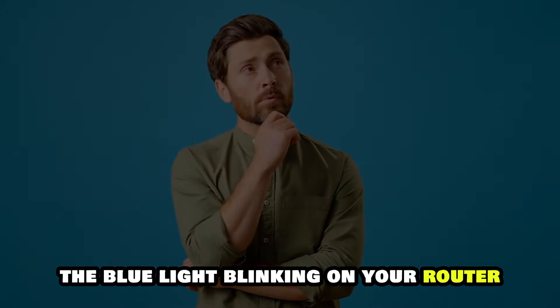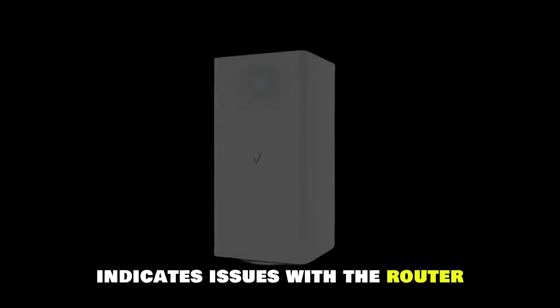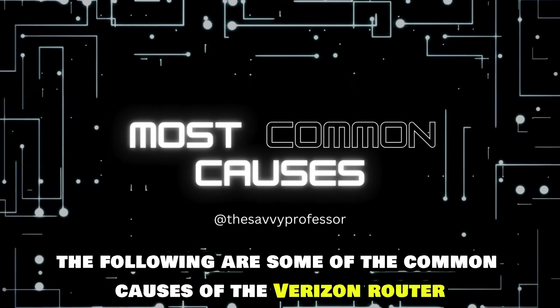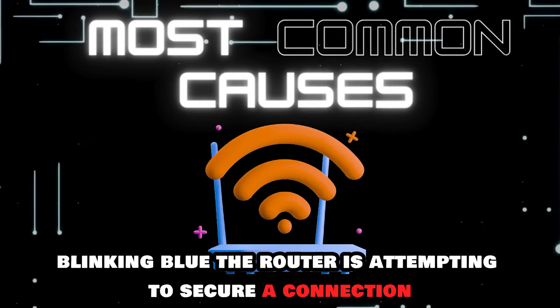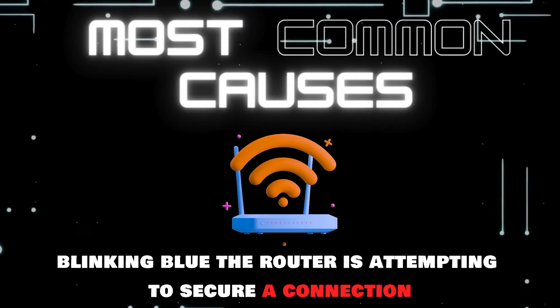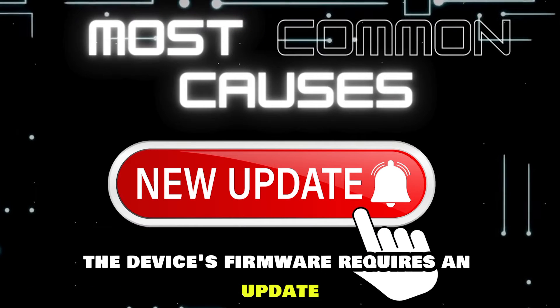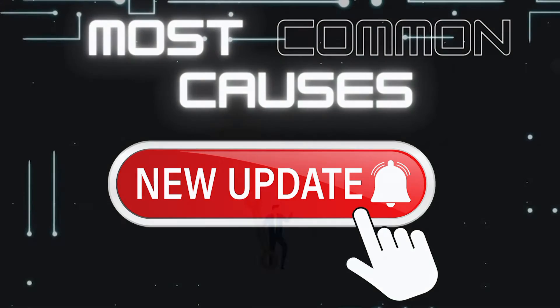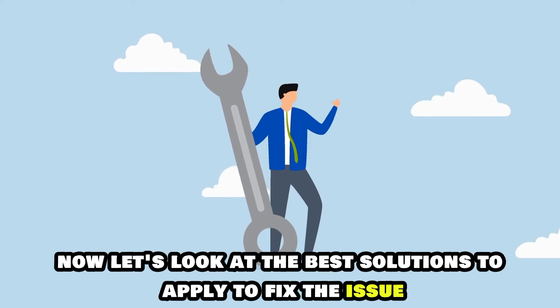The blue light blinking on your router indicates issues with the router. The following are some of the common causes of the Verizon router blinking blue: the router is attempting to secure a connection, the router is overheating, or the device's firmware requires an update. Now, let's look at the best solutions to apply to fix the issue.